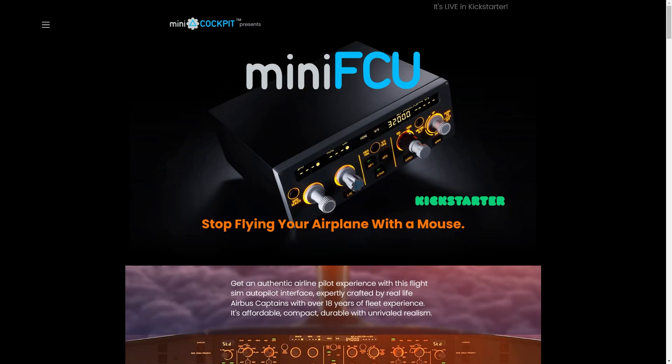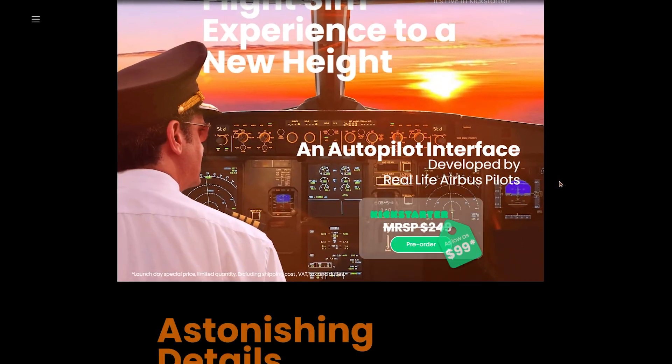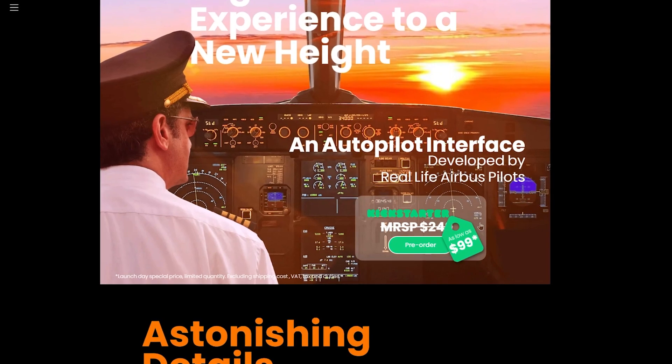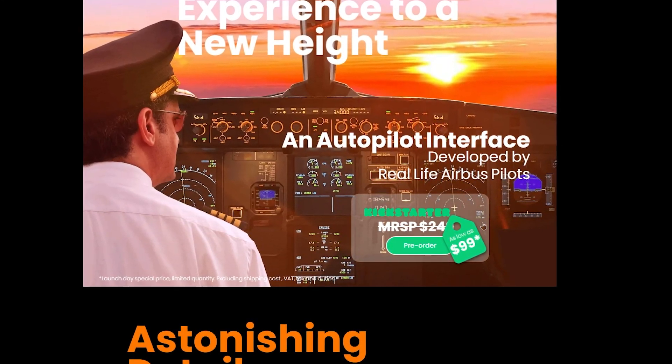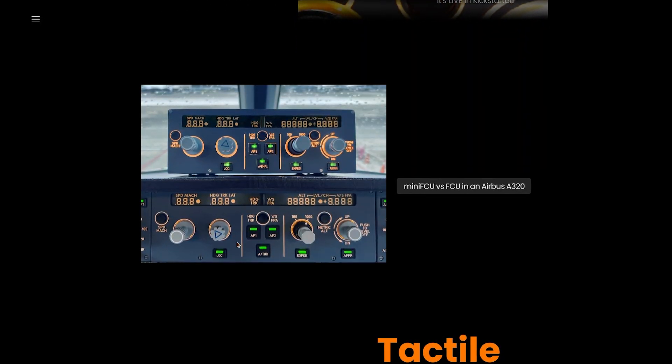So this is Mini Cockpit's website — you can visit it at minicockpit.com — and you can already take a look at their Mini FCU right here. If we scroll down a little bit, we can see that the price will be around $250 once it's released. However, the pricing is a little bit different right now since they're hosting a Kickstarter campaign, and we'll get into that a little bit later in the video. Here we have a really cool picture which shows us the real FCU of an Airbus airplane and the Mini FCU.